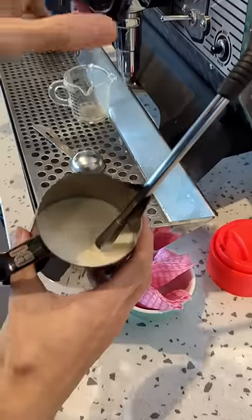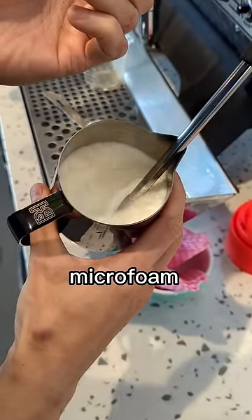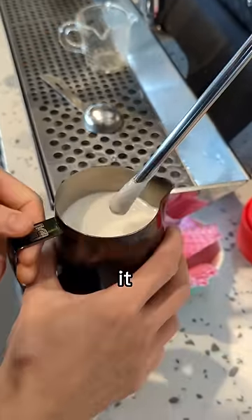Pour your milk and get steaming. You want to add a lot of microfoam in the milk this time around, around 3 cm of microfoam. You do this by stretching the milk further and further while incorporating it and then stopping it.